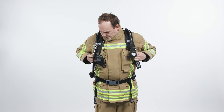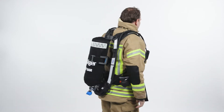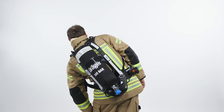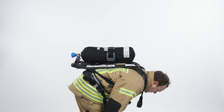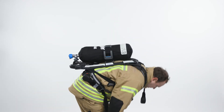Tighten the shoulder straps, leaving a space between the shoulder and the harness to allow freedom of movement, and fold the strap ends inwards if required. When positioned correctly, you should be able to reach over your head without any problem. The waist belt should be able to pivot with your movements. The weight of the SCBA should be on your hips, not your shoulders.